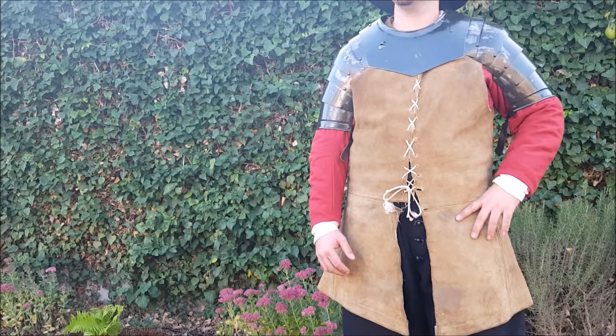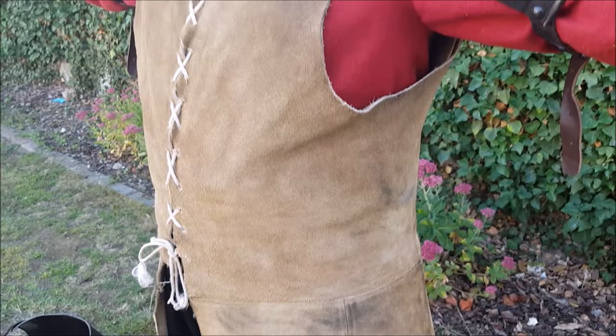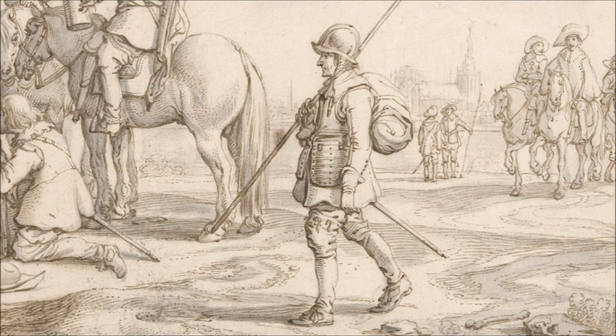The jerkin was also made of leather, and it was meant to protect the clothing of the wearer against the chafing of the armour. The jerkin should not be confused with the buff coat. The buff coat was much thicker and much more expensive.